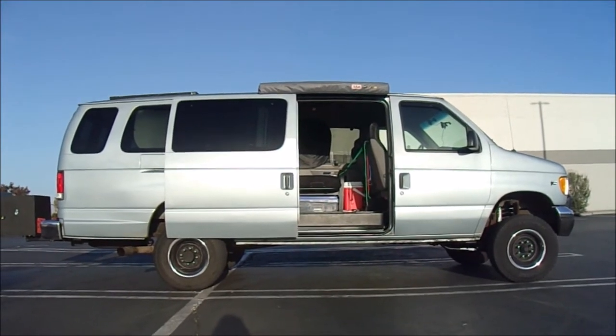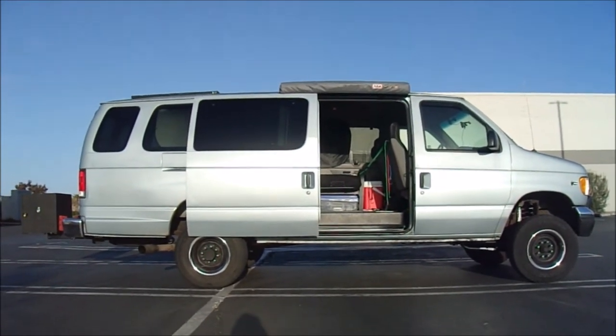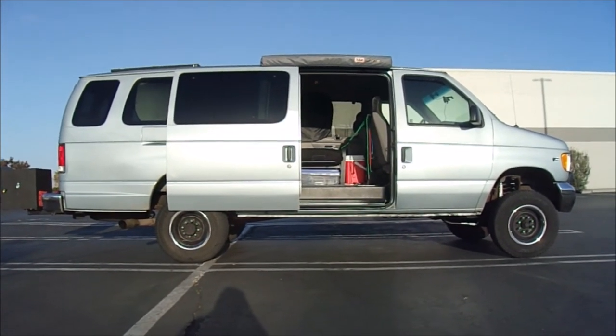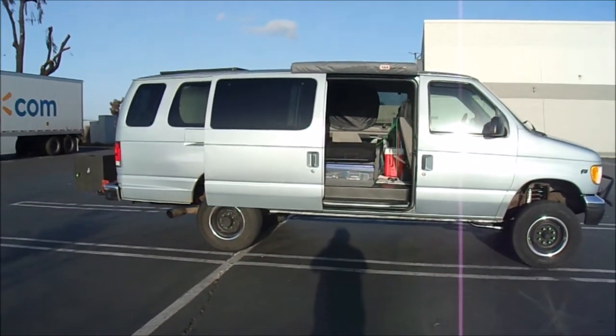I'm about to go to the store to get some ice cream. Can't wait until I get my 12-volt freezer-fridge combo so I can have ice cream on the road anytime I want.